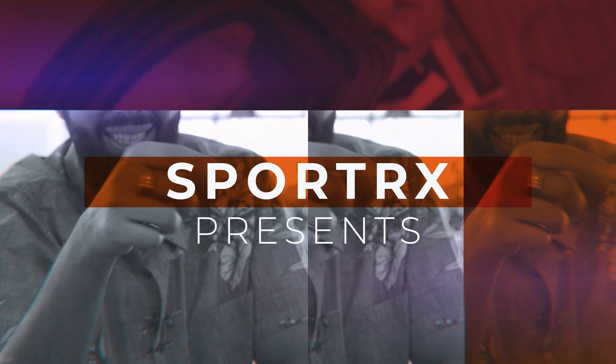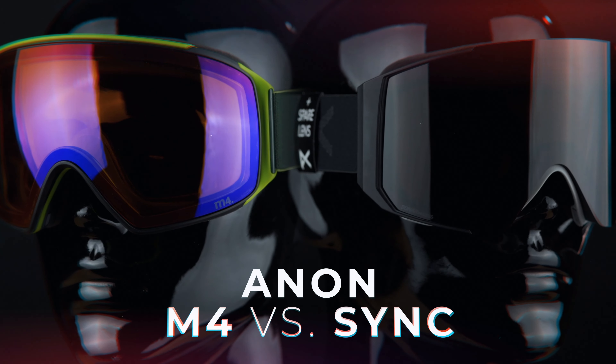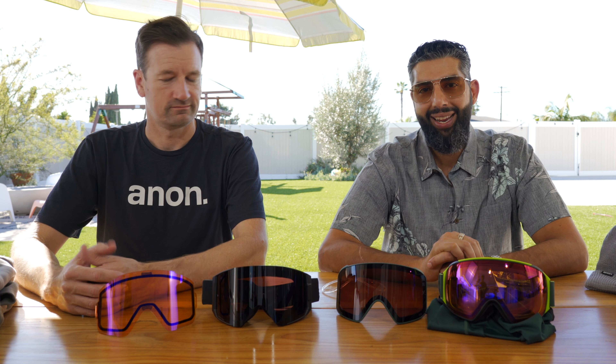M4 versus SYNC — we got the missing link. Hey everybody, this is Sunglass Rob from SportRx and I'm here with Mark from Anon to talk about the difference between the tried and true award-winning M4 and the brand new Anon SYNC.